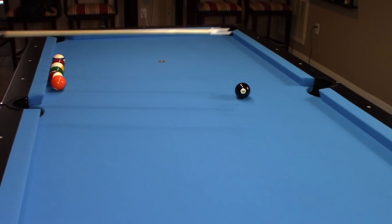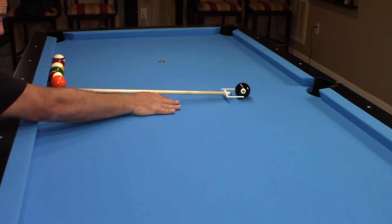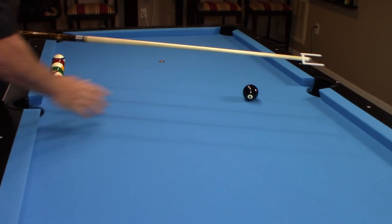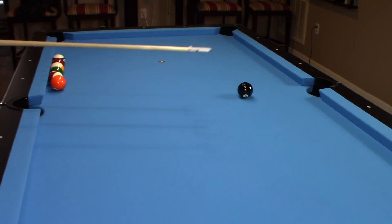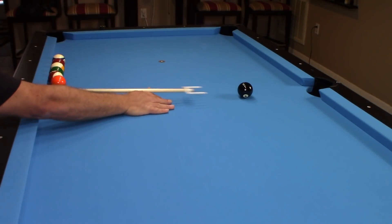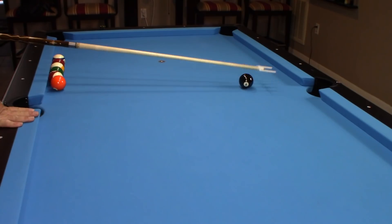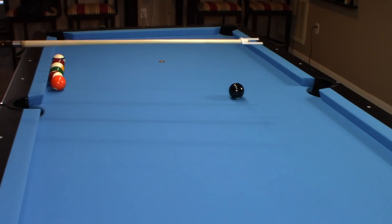Now I'm going to show an example of when you're not lined up straight — this is for perfecting your stroke. If your stroke is wobbling you can see that eight ball moved, because the tip hit the side of the eight ball. I'm going to do that again so you can see — I'm going to hit on the other side. I'm slightly off, and you can see you get instant feedback of what's happening with your stroke.